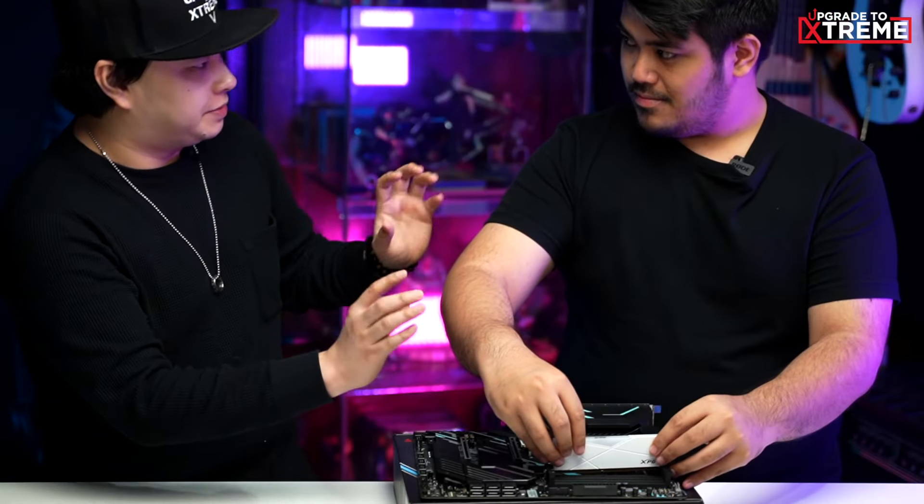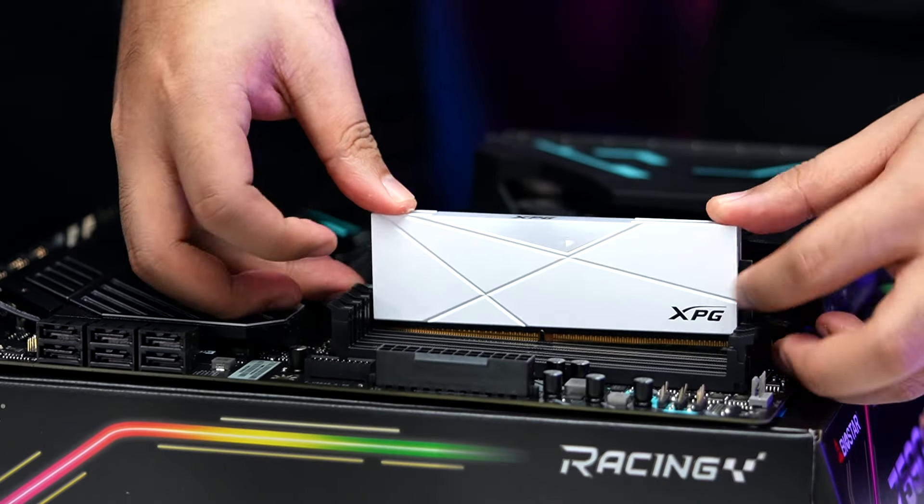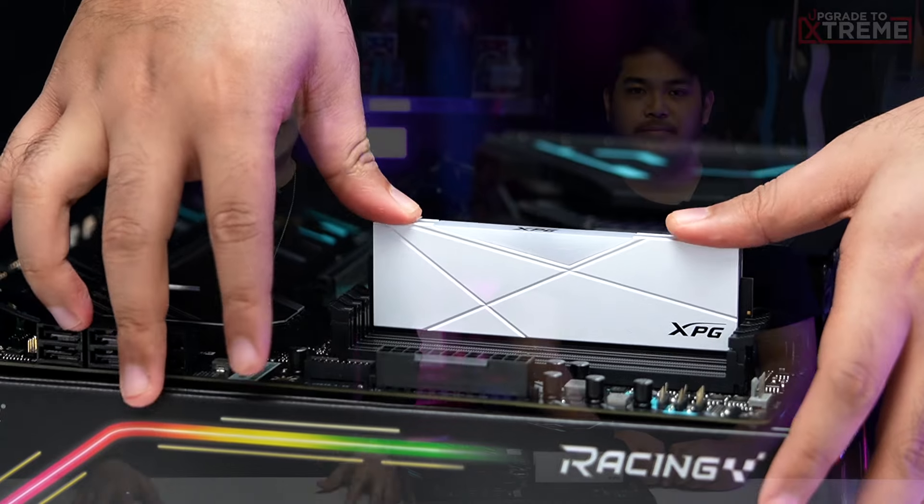Zen, Zen, Zen. I know I said it's easy, but we still have to be careful, all right? You just align the thing and it'll slide right in. Now, the brain of our rig — our CPU.